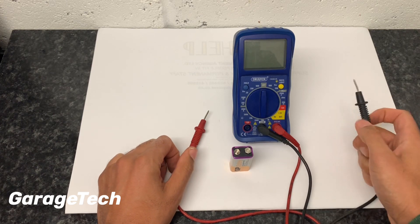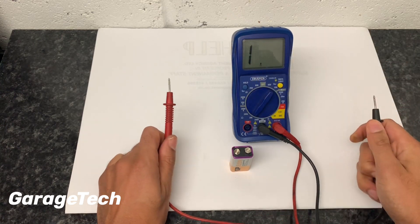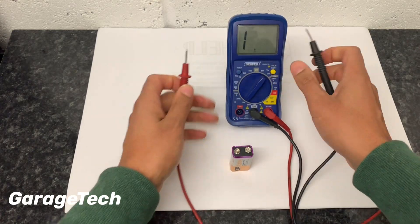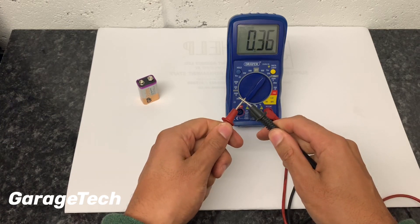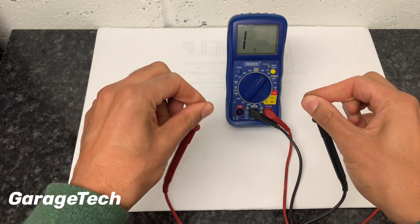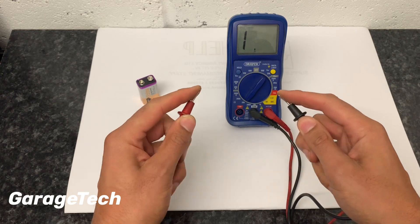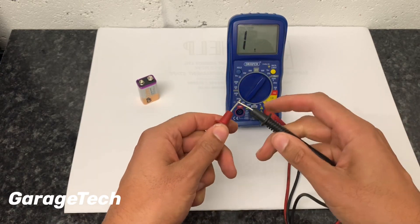Now let's say we want to check resistance. Go down to 20 kilo-ohms — the higher you go, the higher the amount of resistance. A reading of 1 on the display effectively means it's open circuit, so it's not touching anything. When you put the probes together they should read zero. These can be quite sensitive, so even holding the probes with your hands can give you some readings. That's why when doing any resistance measurements, you shouldn't touch the metal ends of the probes, because it just makes a circuit between your fingers.